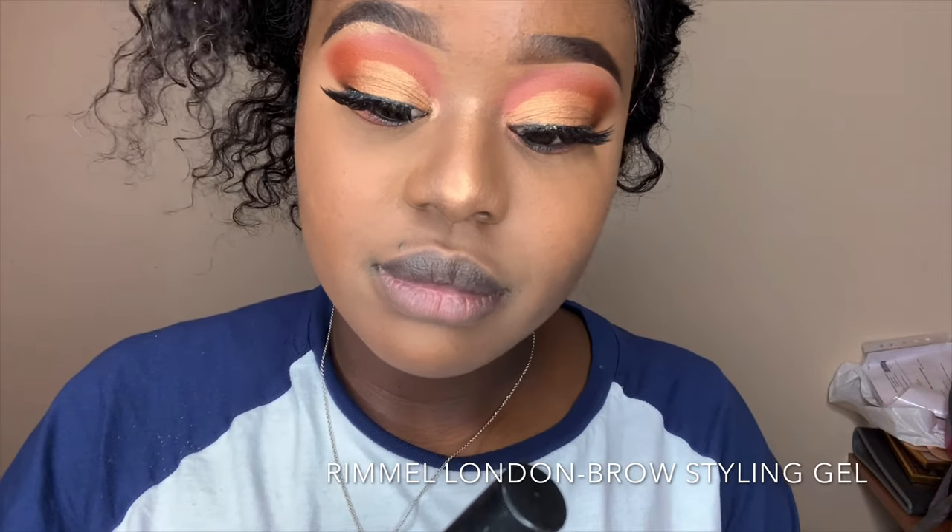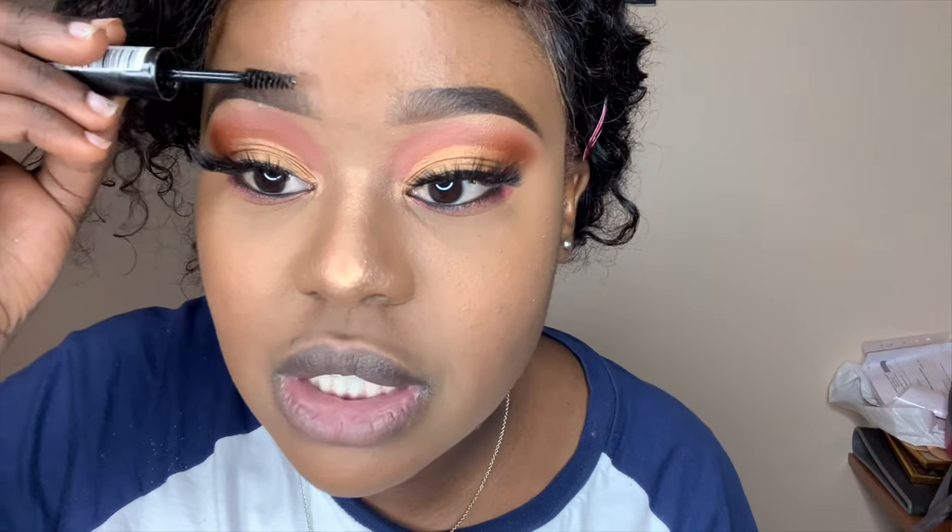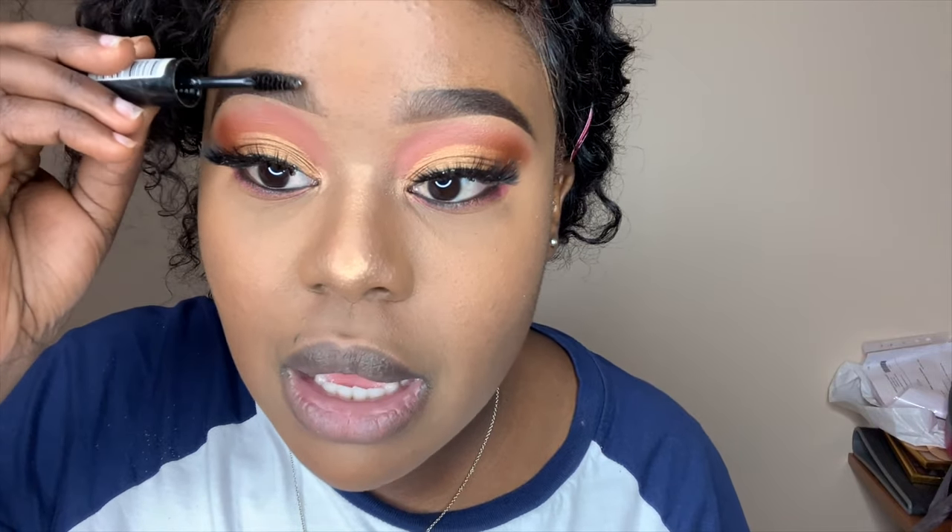To finish off my eyebrows, I use an eyebrow gel to set them in place. My sister got me this one — it's Rameo London or something like that. I just brush the eyebrow gel through to set my brows.